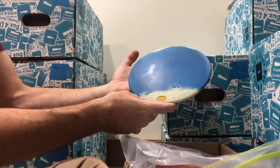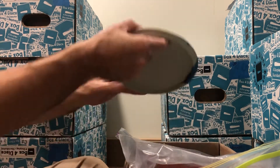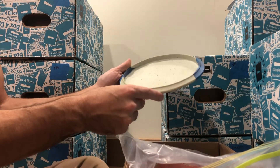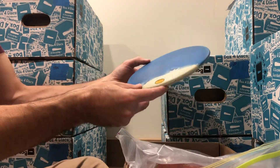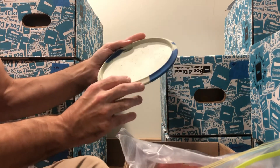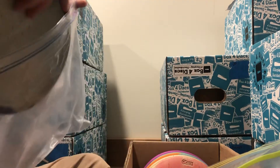Here we've got one with some great blue — very unique disc. You'll notice there's nothing on the top like the other ones, and nothing on the back except for some marker that says 175 medium. This is some of the oldest Obex out there. They weren't settled on the name, didn't have the flight numbers, and it's not PDGA approved. Very cool piece of disc golf history — especially Vibram disc golf history.